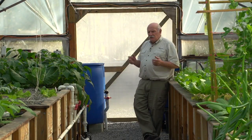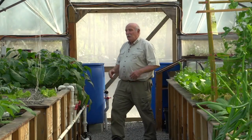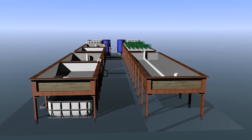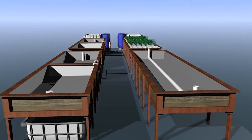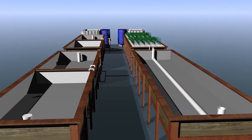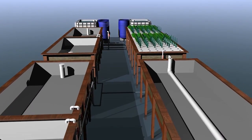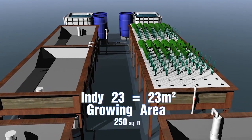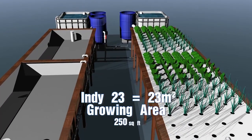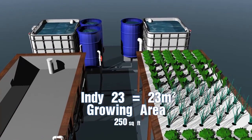Now how did we come about with this plan set? We've produced a set of plans of the Indy 23. The reason we call it an Indy 23 system is because several years ago we were asked to go to India to do a project there. The whole idea seeded from that — we started talking about our Indy project and of course it eventually got shortened to Indy. The 23 designates that it's 23 square meters or 250 square feet of growing area. So that's why it's called Indy 23.